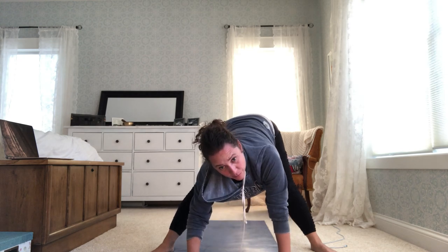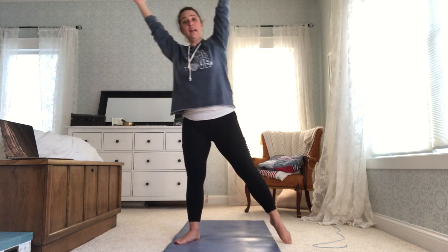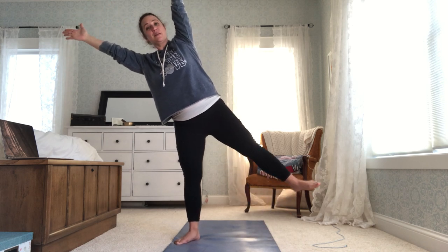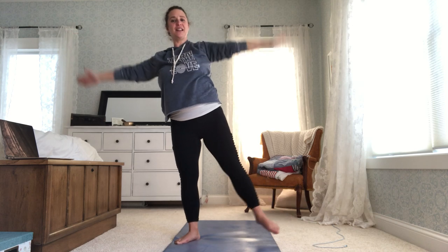Let's slowly roll up, hands to the sky, into five-pointed star. We did this one more time in the fall — we're going to bring our weight onto our right leg and balance, tipping in five-pointed star. Very good. Back up to center. Very good.